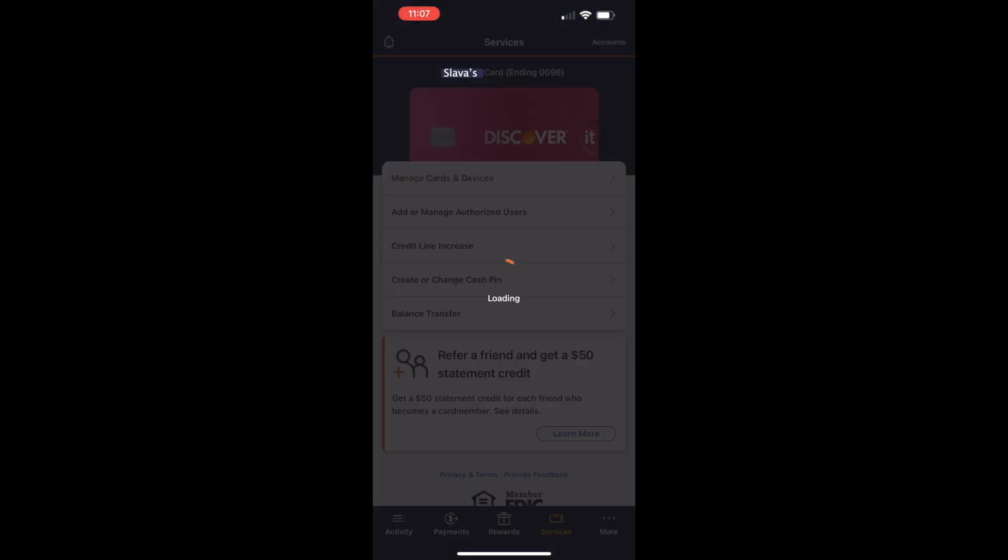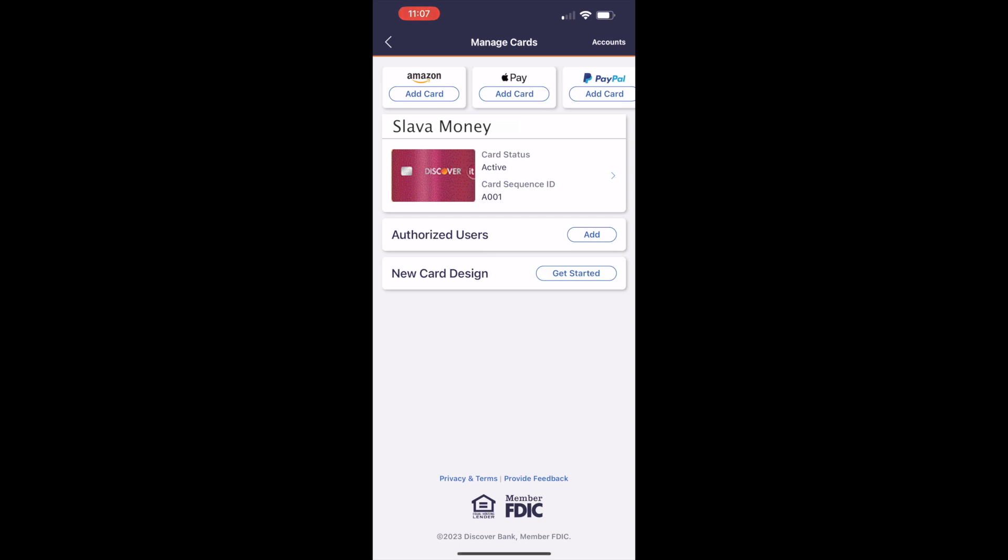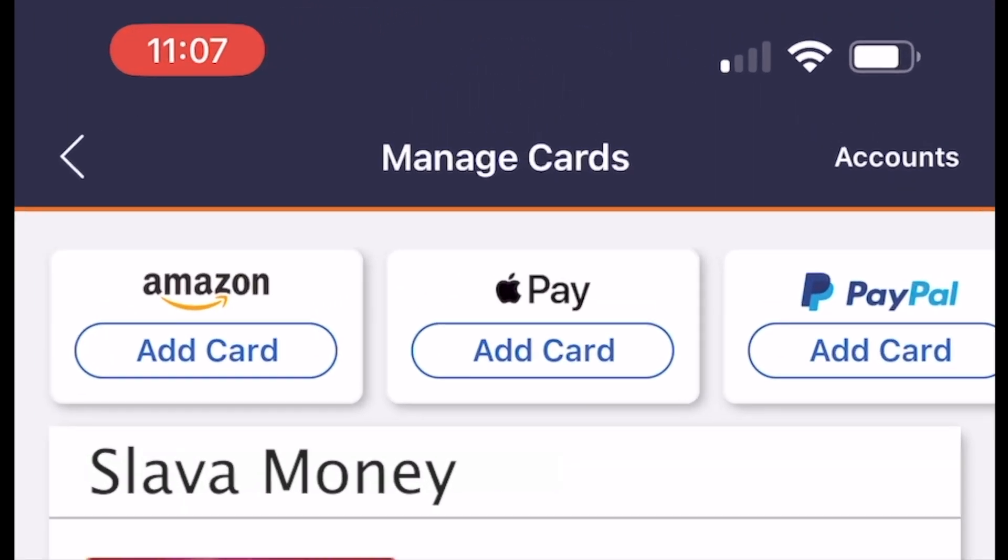Tap on Manage Cards and Devices. You should see several options on the manage card screen. At the top, tap on Add Card to Apple Pay.